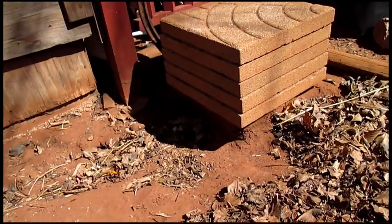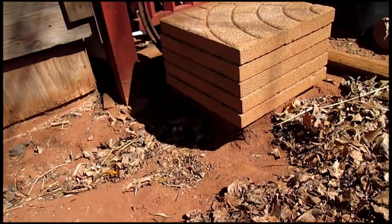Just look at those blocks. They've only been sitting there for probably just over a year. You can see the soil has worked away from underneath them.